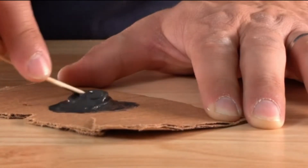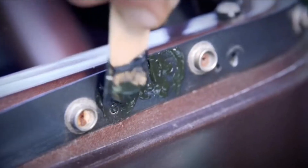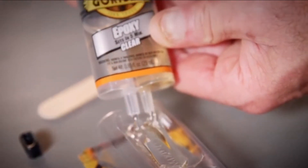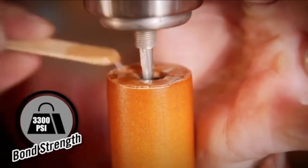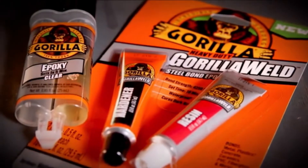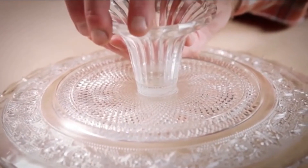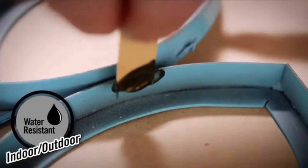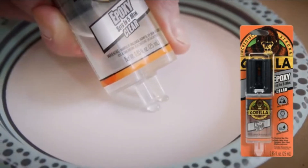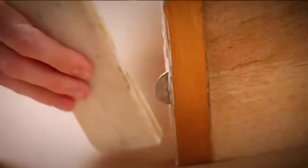People have used glues to join materials for centuries. However, some adhesives bond similar materials such as metal to metal or wood to wood. Nonetheless, you can bond wood to metal and get a permanent bond nowadays. Not all glues can attach metal to wood — you need a metal-to-wood glue with very high tensile strength. Two-part epoxy or acrylate is the strongest glue for gluing metal to wood, and polyurethane-based glues are also among the best.